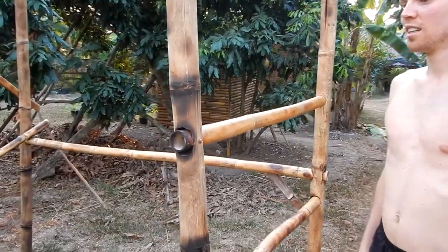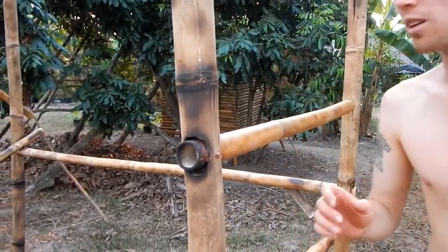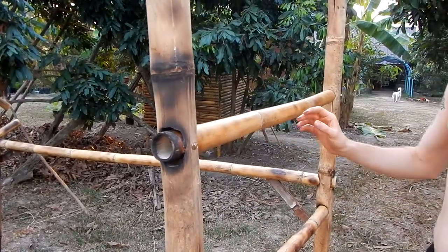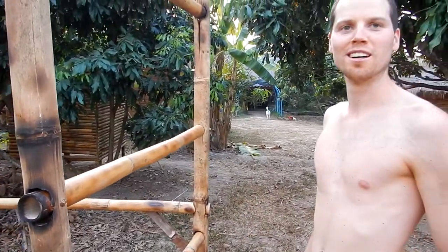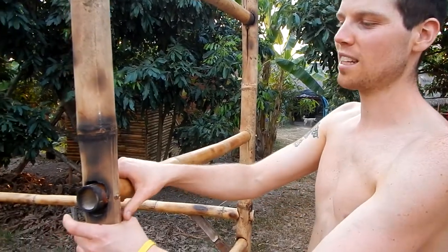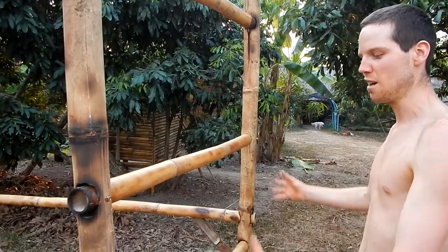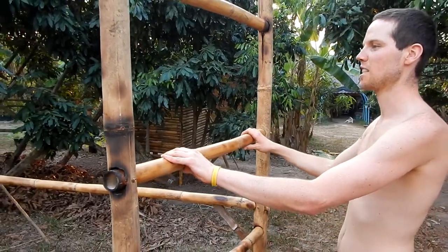You used a lot of time afterwards to expand the holes, right? Yes, because they just didn't fit inside — the problem is nothing is straight here, so everything is a little bit curvy. So it has to kind of fit perfectly and it was really difficult to get it inside so it would be stable.